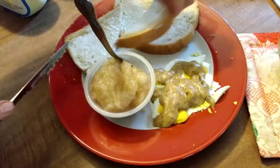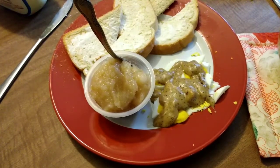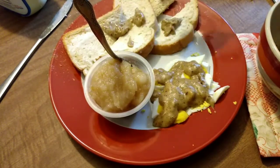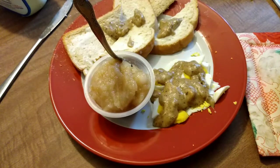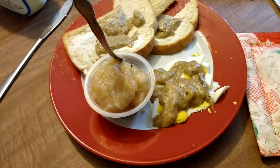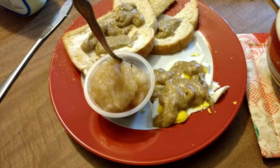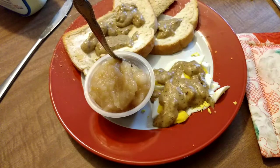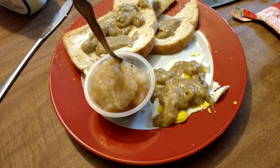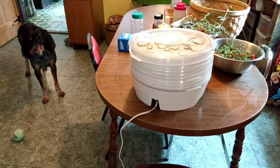Might as well put a little gravy over that toast too — use the rest of it up. If you're southern, let me know if you've ever done this or if I'm doing it right. There's my brunch. As you can see, my table is full of things that need to be tended to.